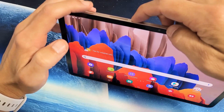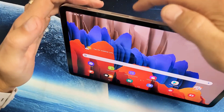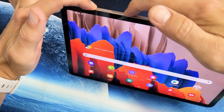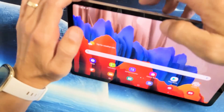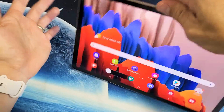You press and hold both buttons at the same time — just tap them both, power button and volume down. Press them both at the same time, it takes a screenshot. You don't want to press and hold, because if you press and hold the power and volume down, the power off menu pops up. So you just want to tap the power button and volume down at the same time.